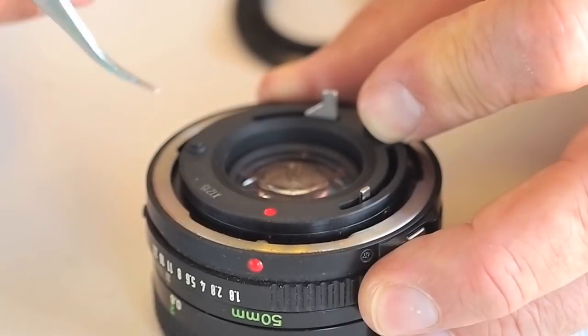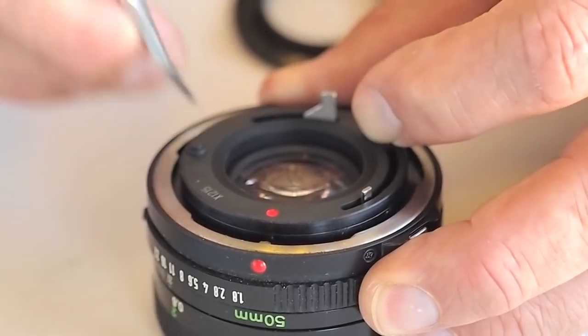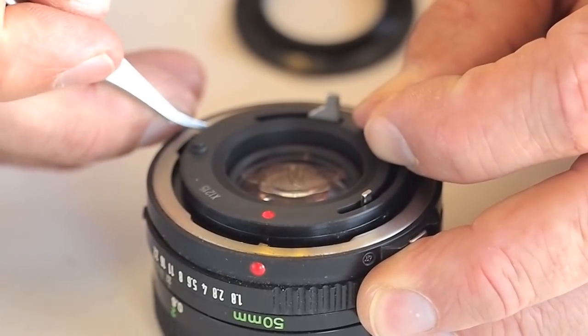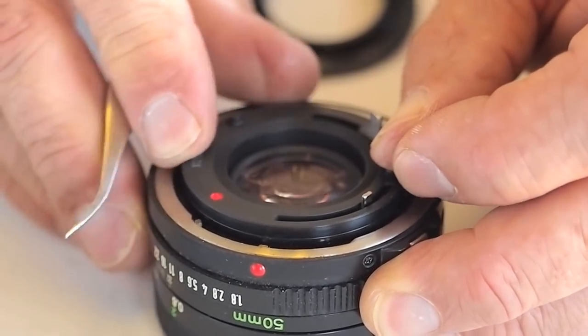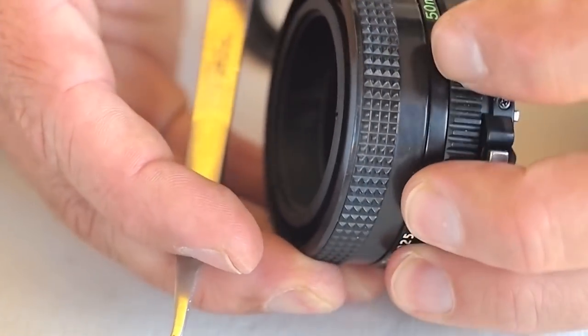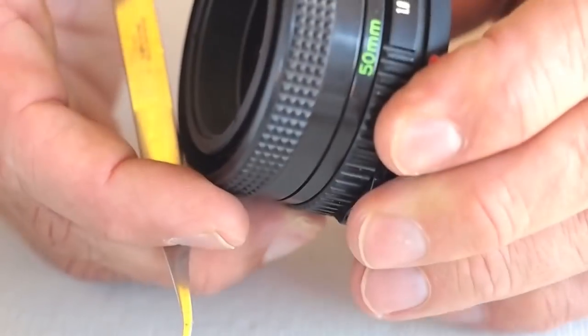Flip the partially disassembled lens over. Apply clockwise pressure to the aperture linkage while pressing in on the two breech lock posts. Rotating the breech lock allows the aperture lever to be manipulated and confirm that the aperture blades are non-functioning.